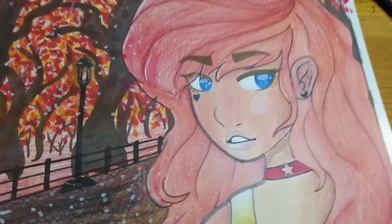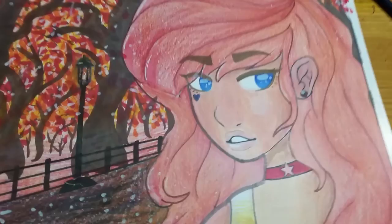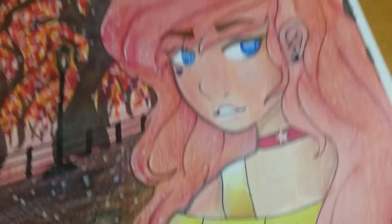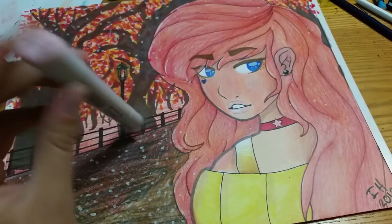As you can see I used lots and lots of different materials for this, ranging from colored pencils, paint, markers, to Copic. I'll show you all the Copics I used. Starting with R20 Blush, which I used in her skin and part of the trees. And this little star.